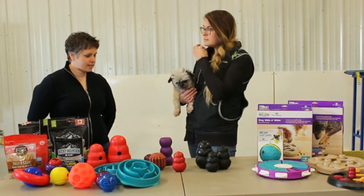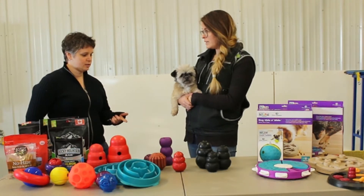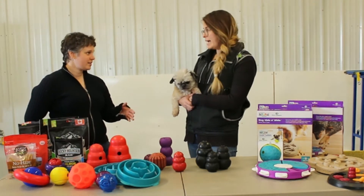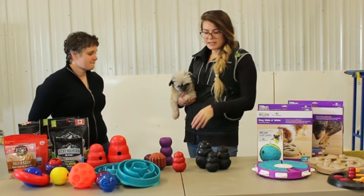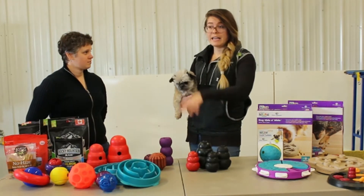We don't have any today, but there are puppy ones available and senior ones available. So if you buy a puppy one, you would probably move into a red Kong if they don't destroy the puppy one. And then if they ruin the red one, you move up to the extreme, or judge by breed — by how destructive they are in general.